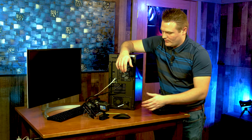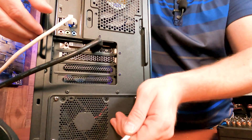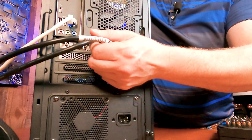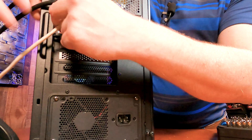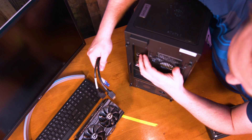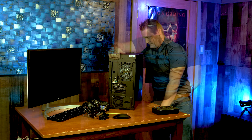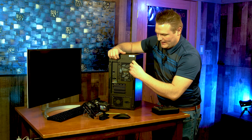We are going to go and get all our cables unplugged first — our power supply cable. Make sure the computer is powered down, then our HDMI cable and network cable. If you've got any USB cables, go ahead and pull those as well. Set these off to the side because we're going to need them later.